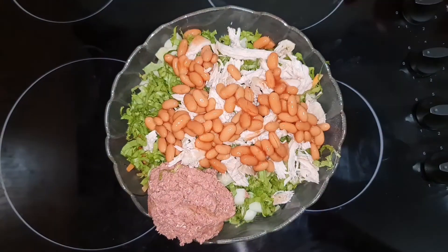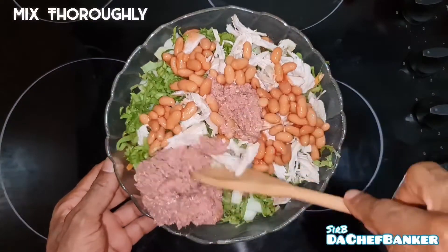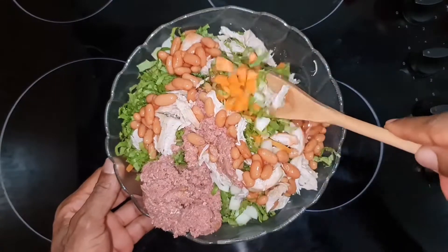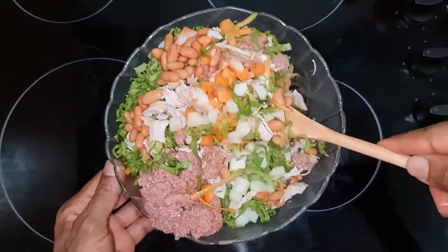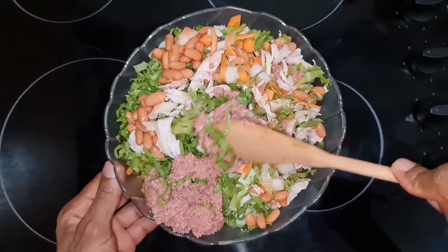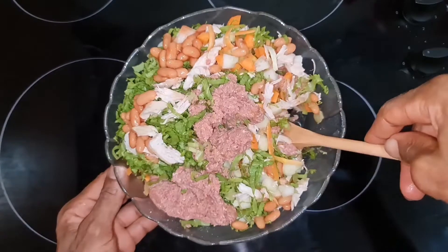Now after adding most of the vegetables and protein, I would thoroughly mix them together, but it seems my bowl is too small, so I definitely will need to transfer it to a bigger bowl. Let me quickly mention here that you really do not need to use every vegetable or protein I used.